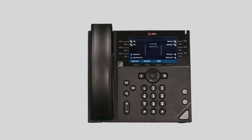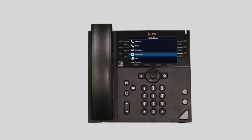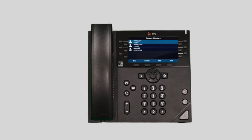To access a directory, press the home button, navigate to directories, and select contact directory. Any contacts you've added to the device will be listed here, and you can select the contact and press the dial soft key to quickly call out to the party. You can also press the add soft key to create a new contact at any time.